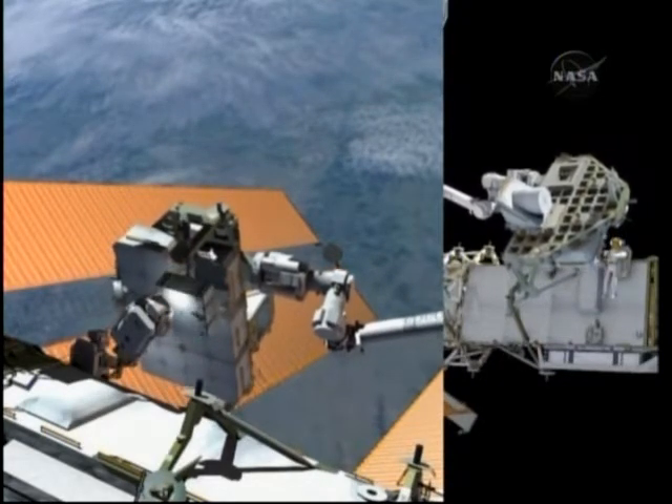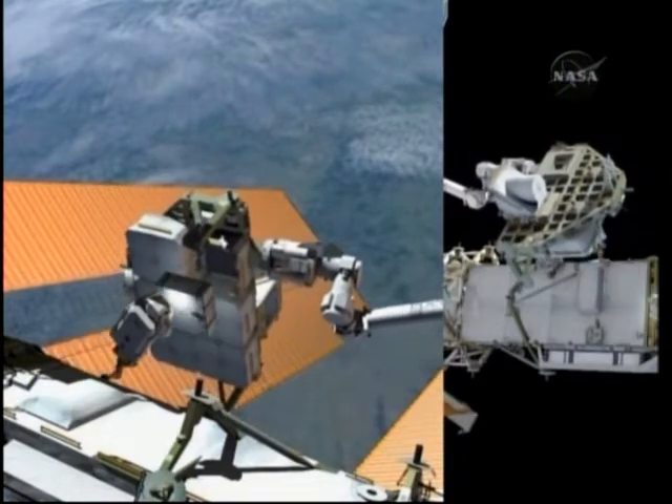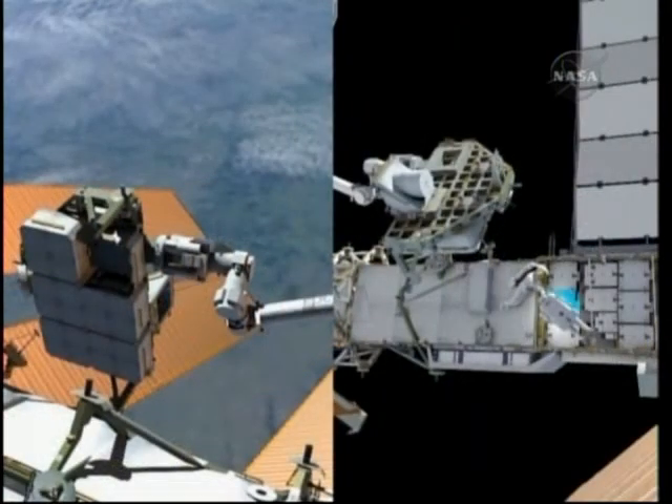We expect these batteries to take somewhere in the neighborhood of 45 minutes to an hour for each pair — one from the pallet, one from the truss.